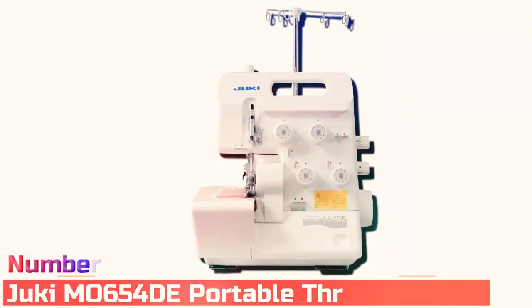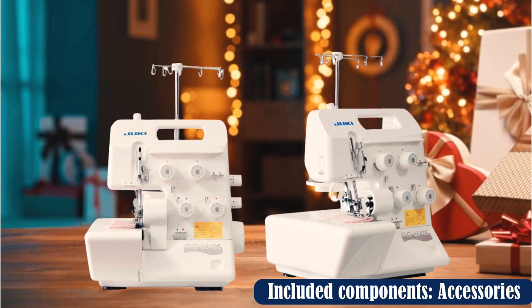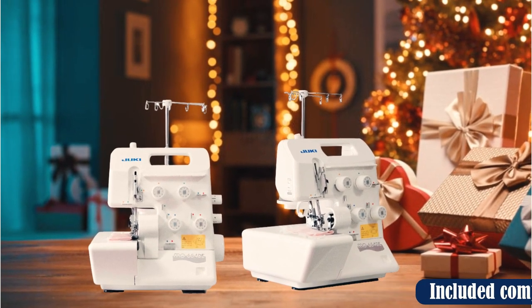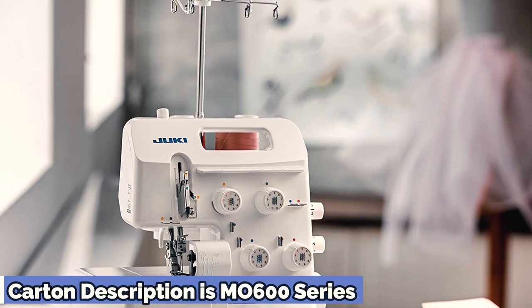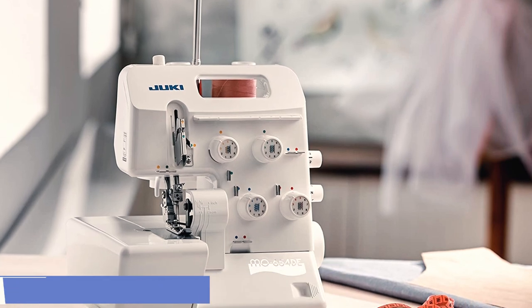Number 3: Juki Mo6 540E Portable Thread Serger. Many people learn how to sew on industrial Juki machines, as they are common in classrooms because of their durable design with simple dials and functions. Juki Sergers have high-end features at a lower price point than most Baby Lock machines. Compared with other serger styles, it's more portable.